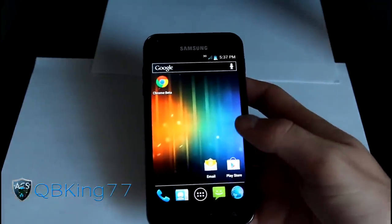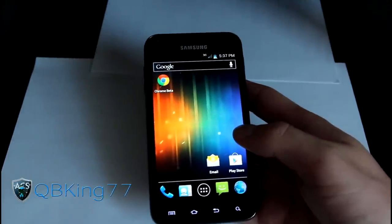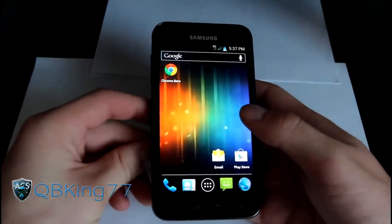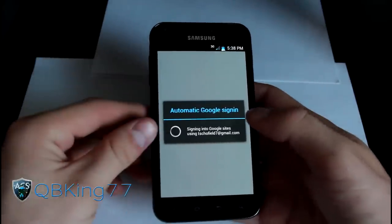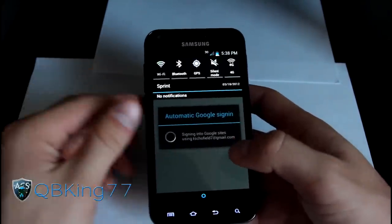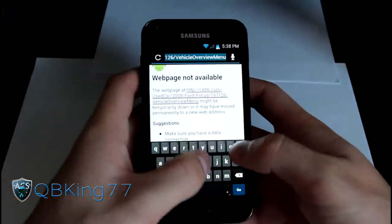You have an ad-free host file included, so in some of your apps it should not show ads, which is pretty nice. You have an AOSP email application, so that email app will be Ice Cream Sandwich as well. The browser — and it's great that he got it working — is actually the stock Ice Cream Sandwich browser.